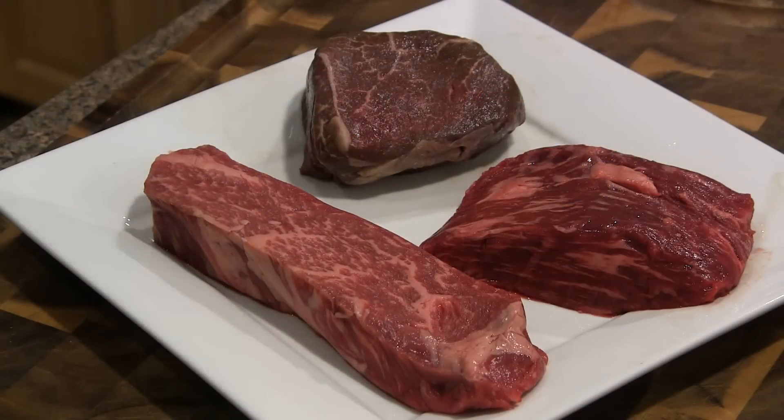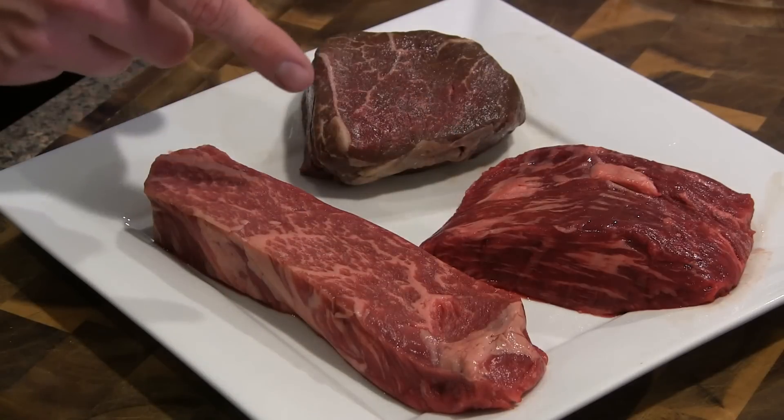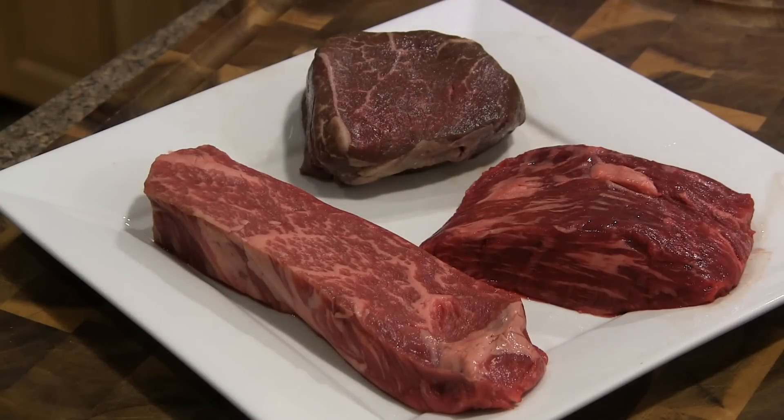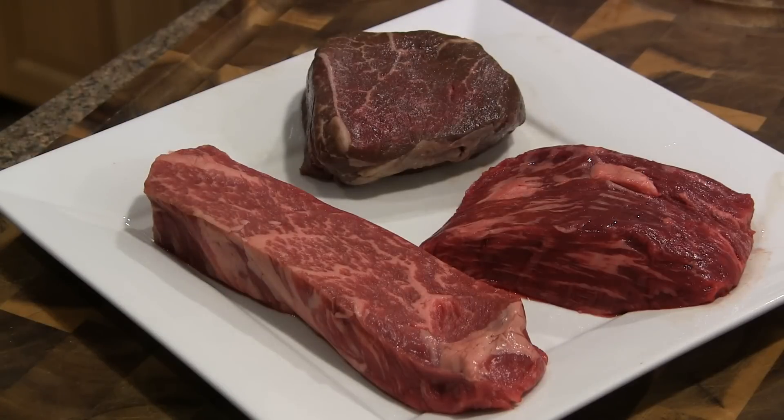Let me go ahead and walk you through some of the steaks here. This is typical of what you would get in one of their combo packs. Definitely go check out all the different combo packs they have on their website. This particular combo pack has a tri-tip, a bavette, and a sirloin filet. As is very typical with high quality Wagyu beef like this, you can see all the fat striations going throughout these cuts — just amazing looking marbling.